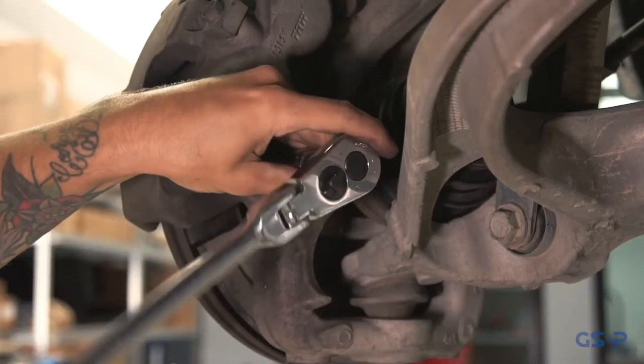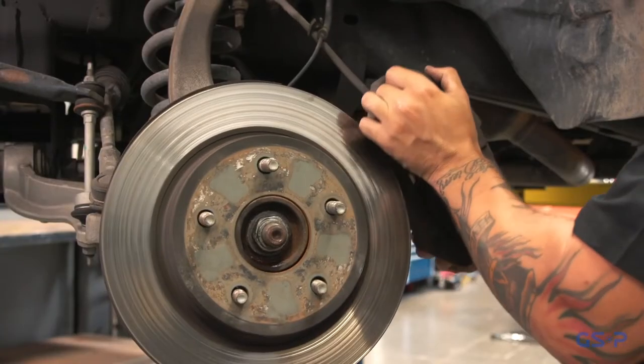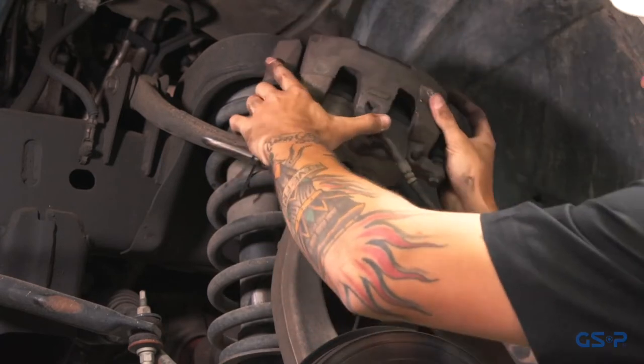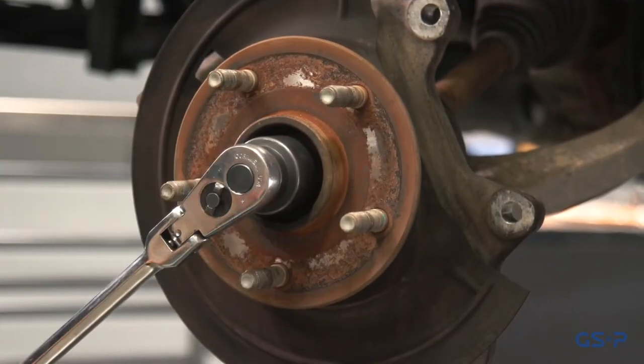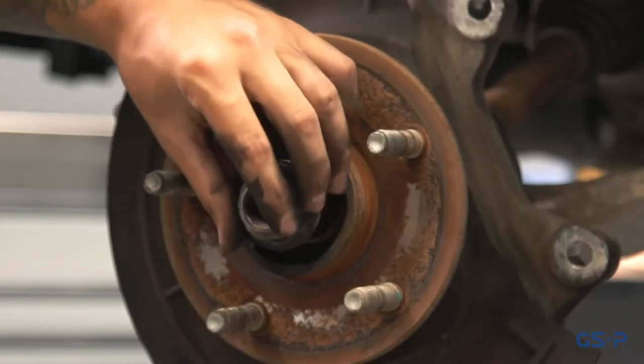Next, remove the brake caliper and rotor. The brake caliper should be supported, not hanging freely. Remove the axle nut using an axle nut socket. Use the vehicle manufacturer's instructions regarding axle nut replacement.